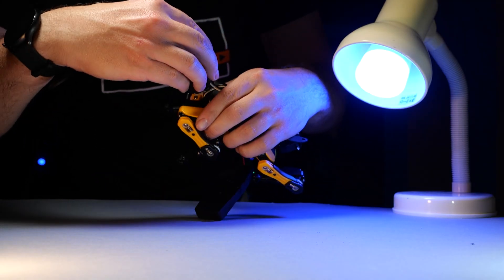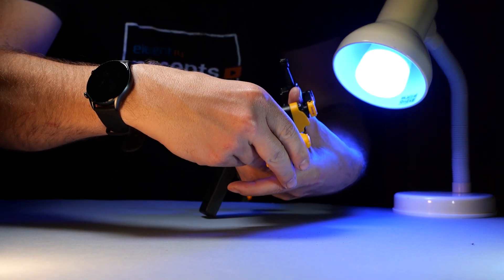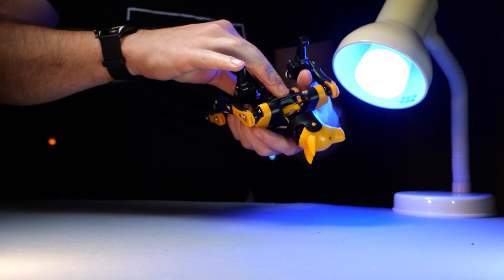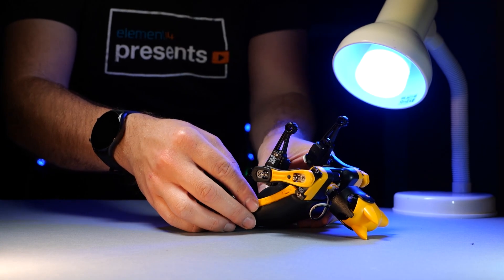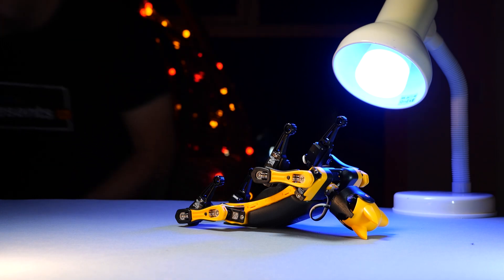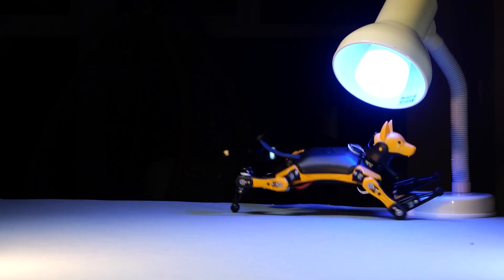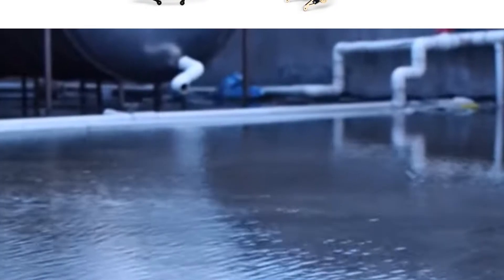Second thing — while BITL itself is pretty sturdy and survived a couple of jumps from the table, the head attachment is very weak. Every single time BITL jumps off a ledge and lands on even a carpeted floor, it loses its head. Which is disappointing, especially because to remount the head, I have to take out the battery, fiddle with the attachment system, click it in, and then remount the battery again. I wish the head mount was done differently. I did discover, though, that without a head, BITL looks like the headcrab from Half-Life.